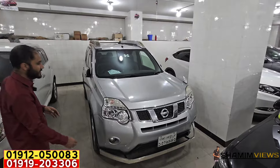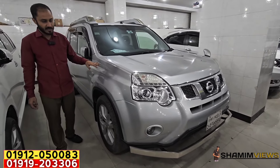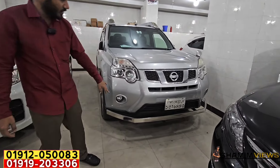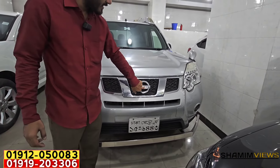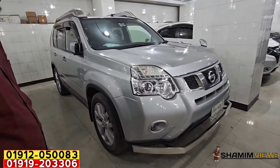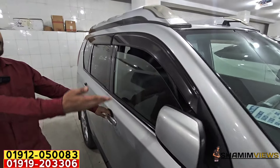This is Nissan X-Trail, Hard Jib. This is the model. It is the first registration. Keyless start. I have seen this. Headlight plus fog light — this is the original. This is the monogram. This is the material. This is the bumper. This is the tire plus alloy rim condition. This is the range sheet plus side glass — this is the original.